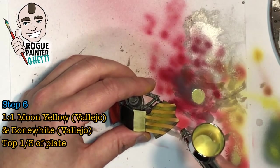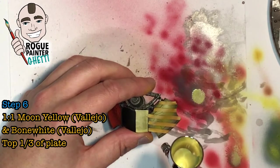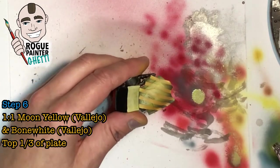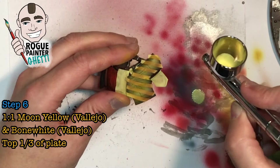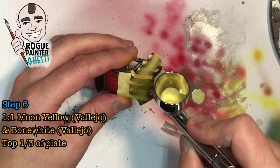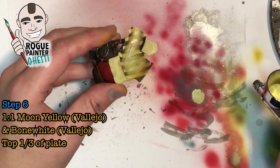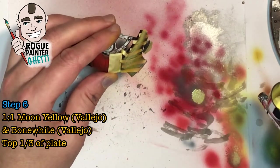Almost the final step — this is the final highlight for the yellow, which is an equal part mix of Moon Yellow and Bone White from Vallejo. You're aiming for the top one-third of the plate. I find the bone keeps the yellow toned down and that's what helps provide that faded effect. If you just mixed white with yellow it would come out more lemony, which doesn't quite work as well.